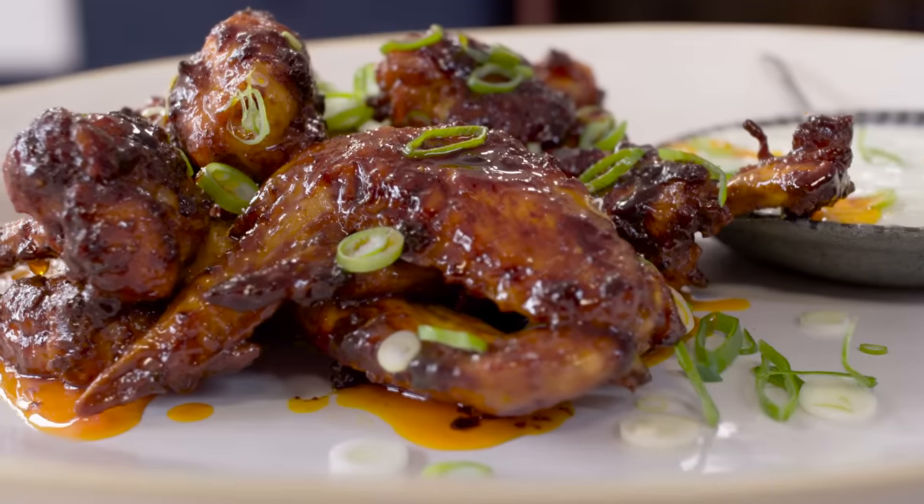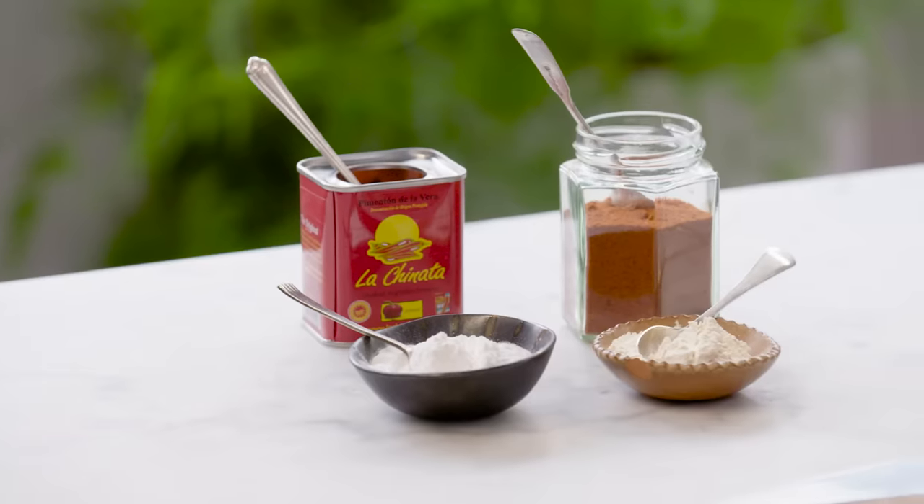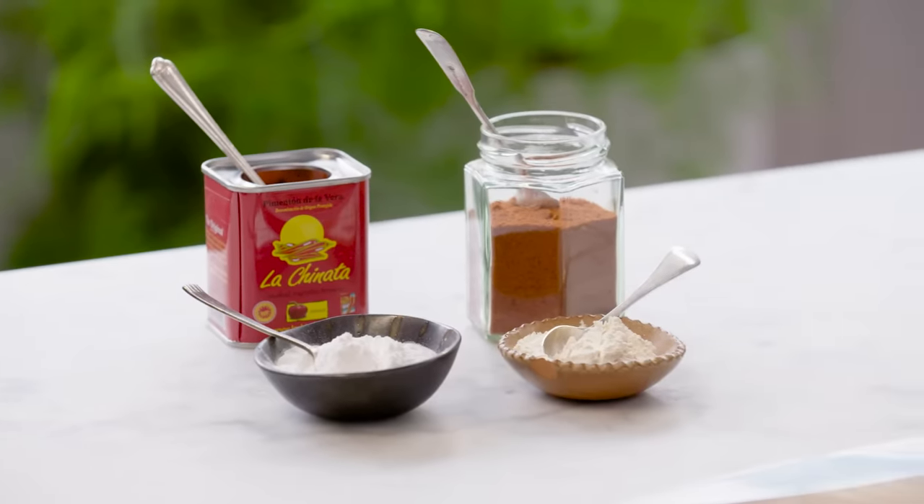I'm going to give you my recipe for the quickest, easiest buffalo style wings. Really delicious. A couple of little hacks to making these wings eat beautifully and just fall off the bone. I'm keeping it super simple so you can knock it out really quickly and really simply.